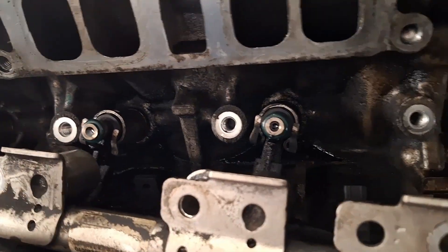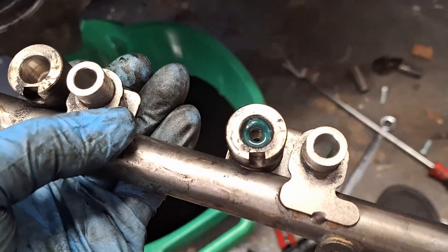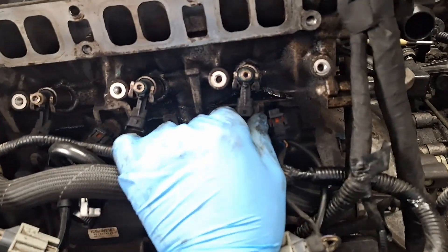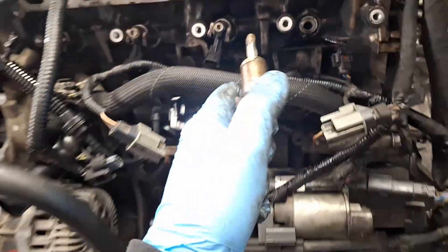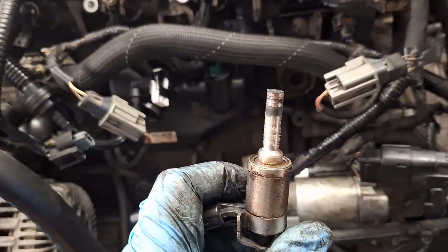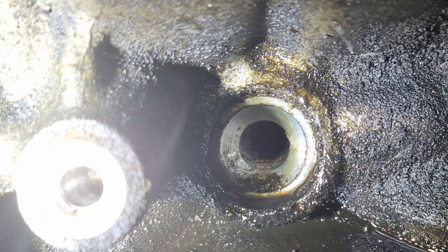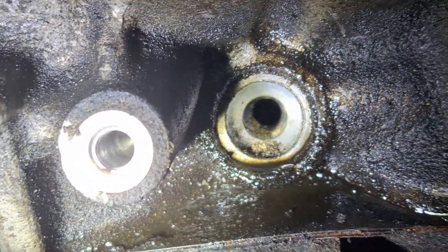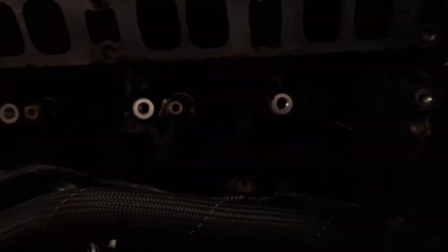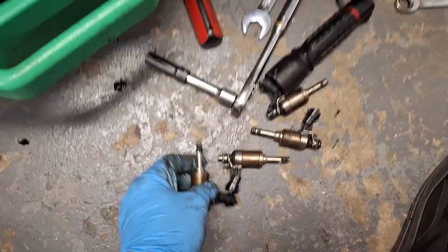The injectors are still in the engine at this point — make sure to retrieve any O-rings that may have stayed in the bore. Looks like only one stayed in mine. Now comes the fun part of pulling these injectors out. That is a dirty injector! Get a cotton swab and clean all the dust, rust, and debris out of that injector hole. All four injectors are out — had to give them a nice hard pull.